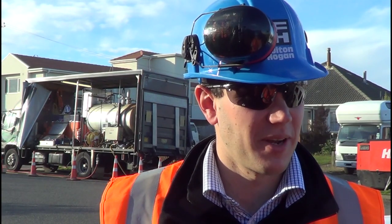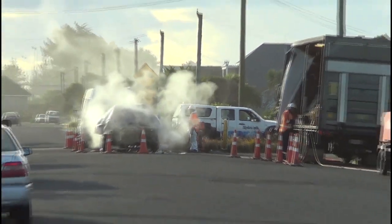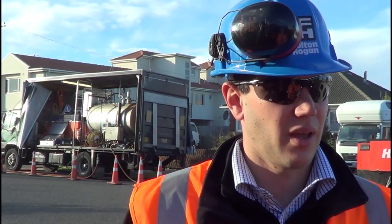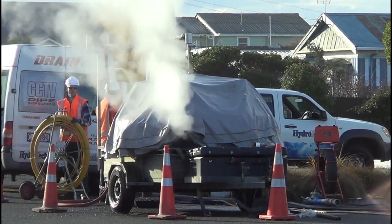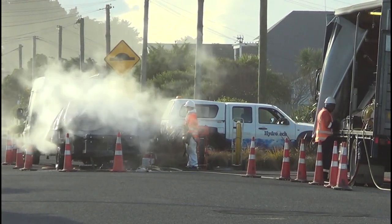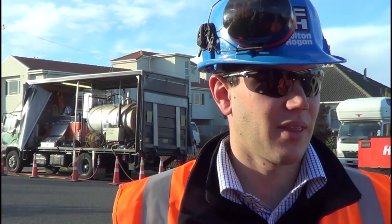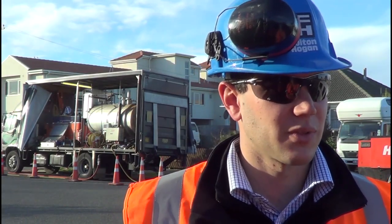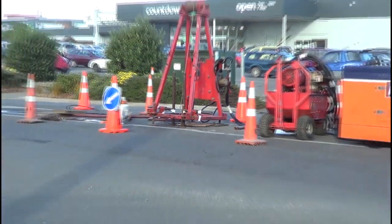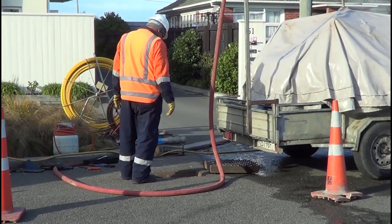We're in Keppel Street and we're pipe lining. What we do is we put a brand new PVC pipe within the existing concrete pipe. We tow it through folded and then we inflate that soft pipe with hot steam. That pushes it against the existing pipe and that essentially forms a new pipe. They use a winch to tow the liner from the manhole you can see to the manhole at the end of the street.